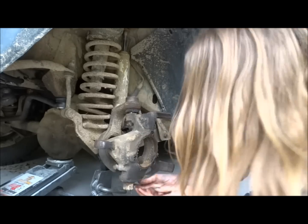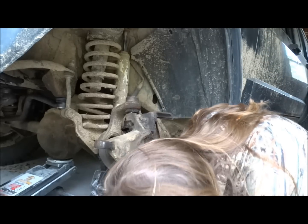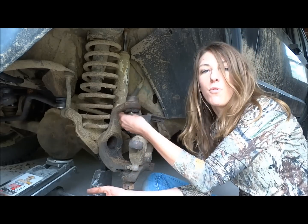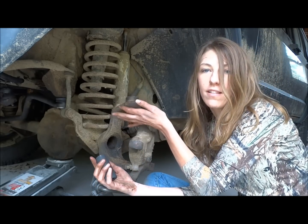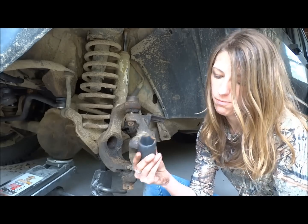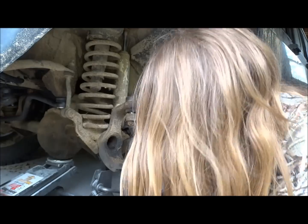Now we're going to remove the cotter pins from the castle nuts of the ball joints. When you get the cotter pins out, you need to remove the castle nuts from the ball joints. The upper is a 22 millimeter, the lower is a 32 millimeter. So I'm going to remove the cotter pins.